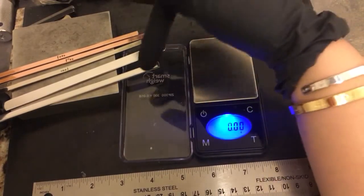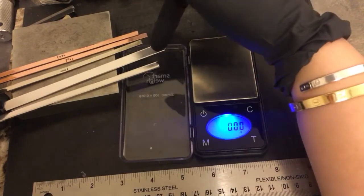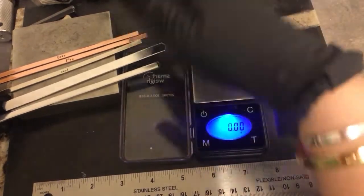Now these are three-sixteenths of an inch. So again, this is a one-quarter of an inch, three-eighths, and these are three-sixteenths of an inch. These are just for example sake here.